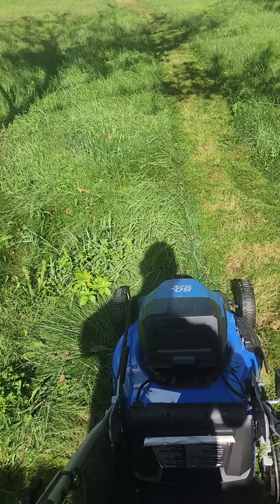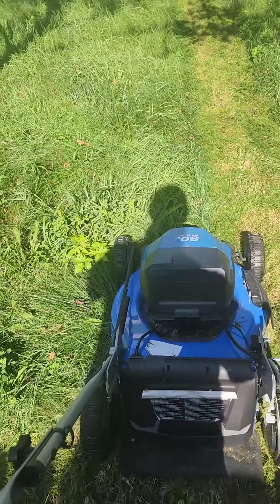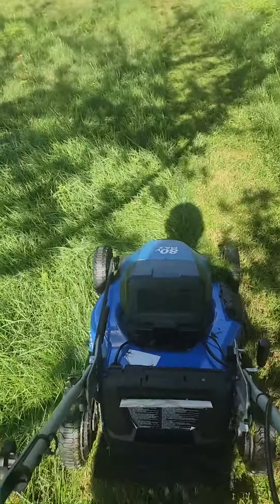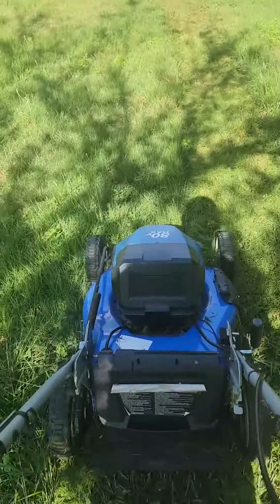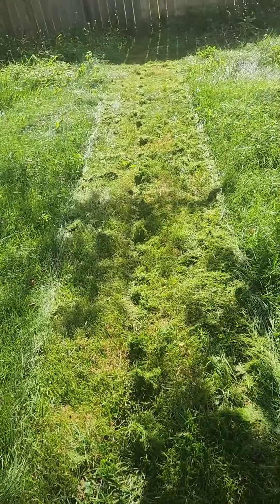Yeah, the battery was dead there and the wheels were way too low for this grass. Any mower would have died on that. Both situations have been corrected. It cuts through like butter.